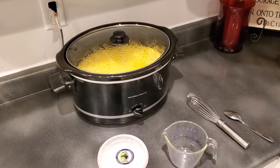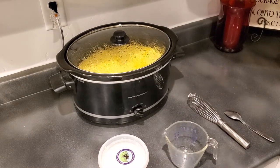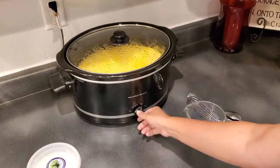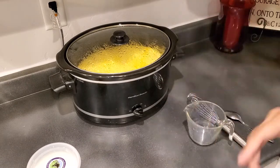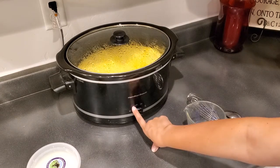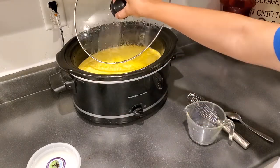I'll continue this video in about two and a half to three hours once the milk has reached the right temperature. I didn't record turning off the crock pot — you just take it from low and turn it to off. Set a timer for two and a half to three hours, turn it off, and leave it for another three hours to cool down.